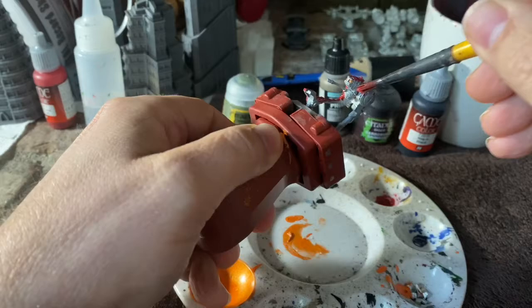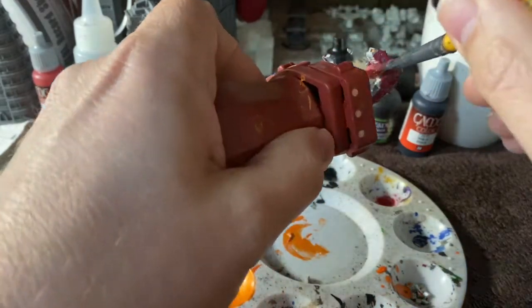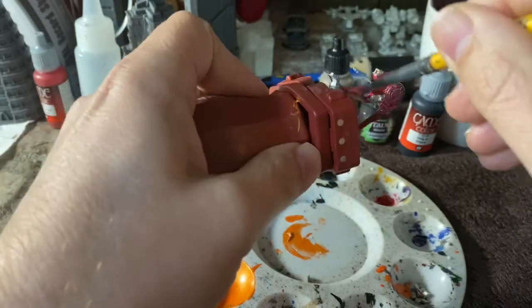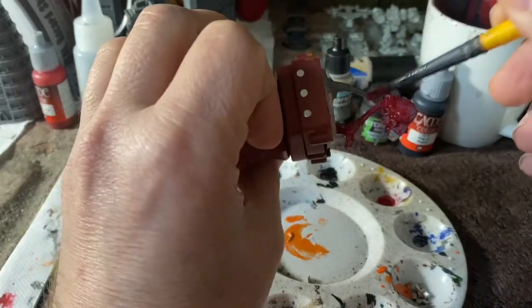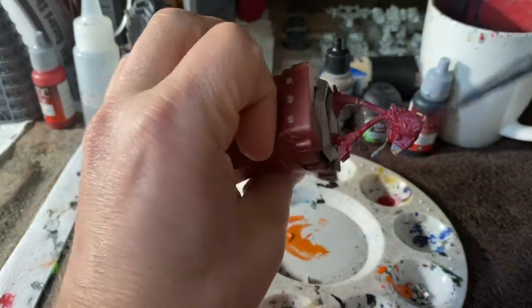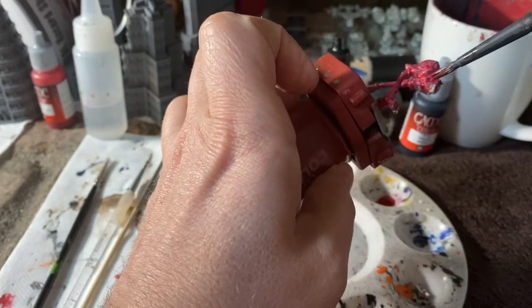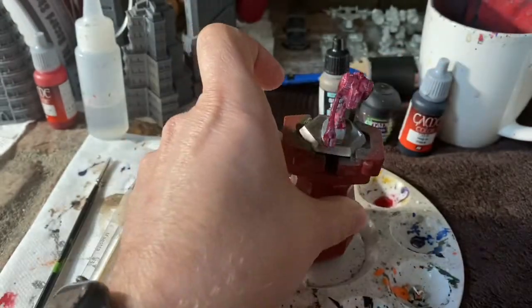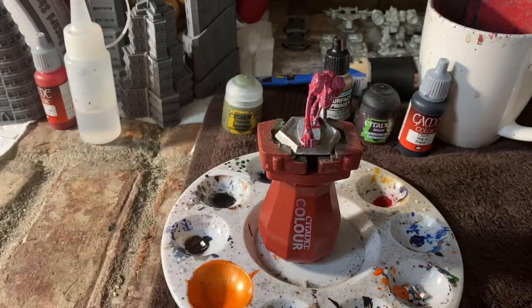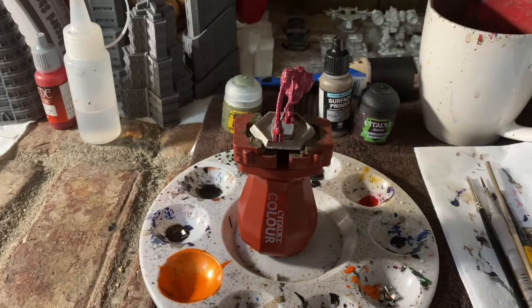First I start with Gory Red. I thin it a little bit and just slather it on. You'll notice it's not very dark because I've thinned it — that's intentional. This is the initial coat; I'm getting it generally everywhere and I'm not even being that careful. You may notice some orange on the eyes as well as an orange spot in my palette — if you saw my House Merrick paint job, you'll know where that came from.